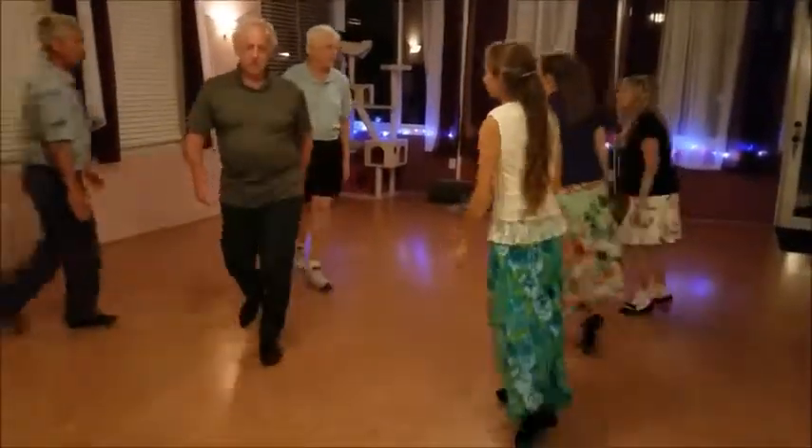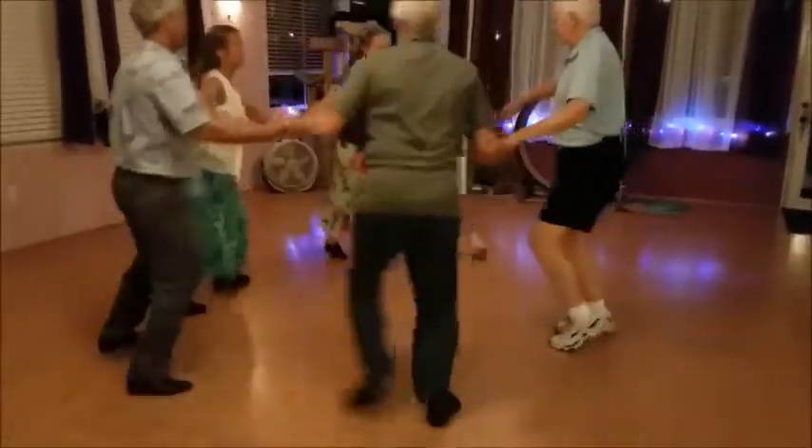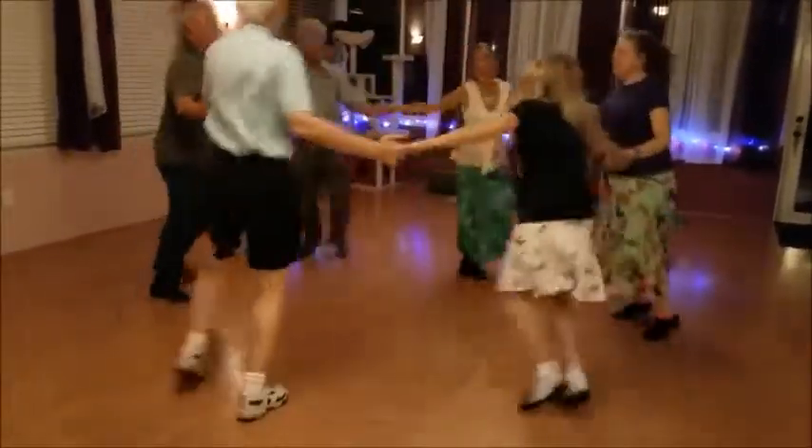Middles, look to your right. Hand six, slip to the left. Back to the right.